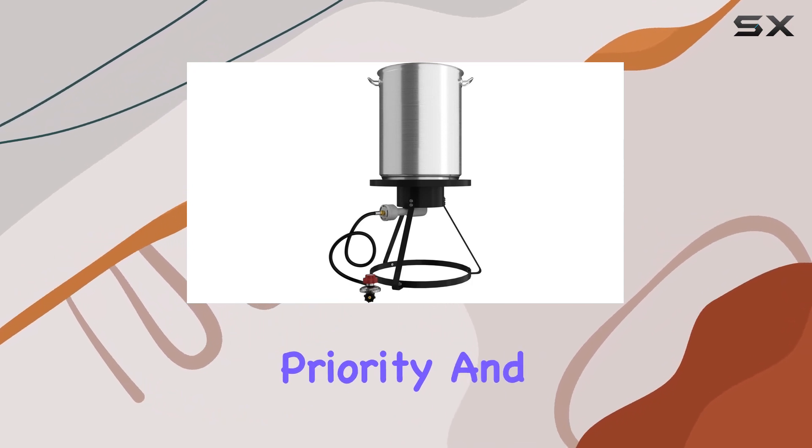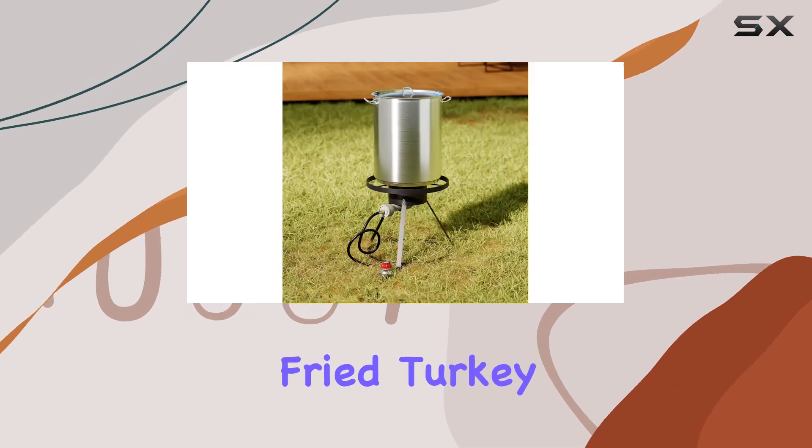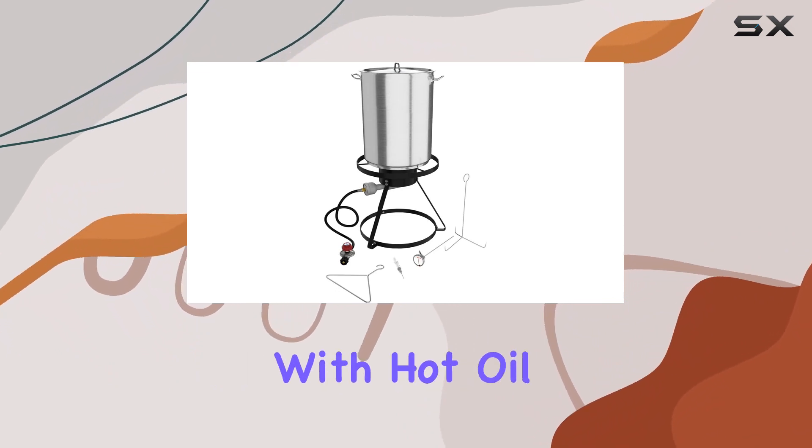Safety is a priority, and this kit doesn't disappoint. The lift hook included makes removing your freshly fried turkey a safe and hassle-free process. But remember, always prioritize safety with protective gear and caution when dealing with hot oil.